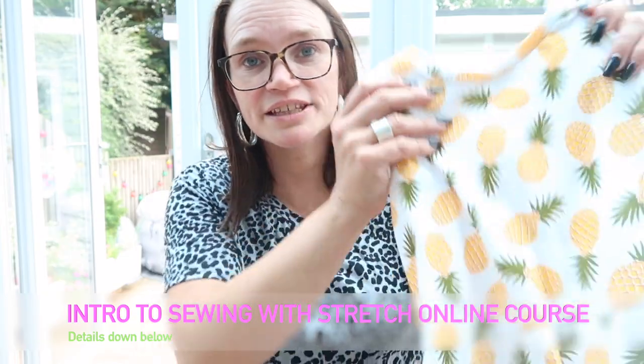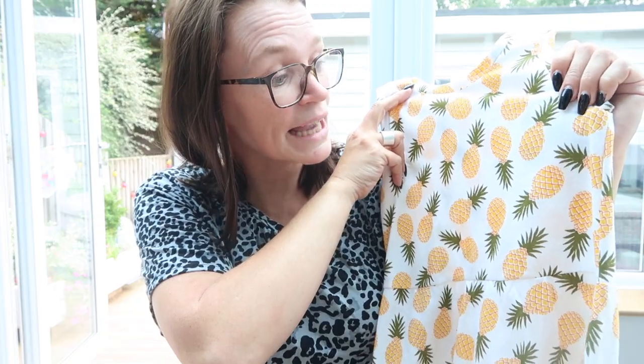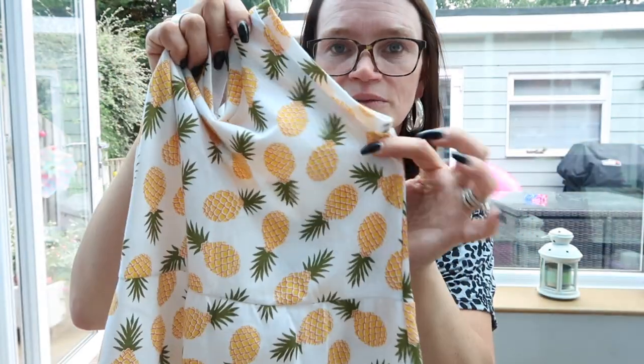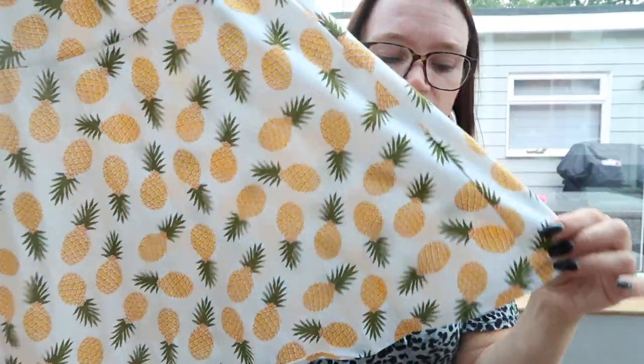So I used this really cool pineapple jersey from Girl Charlie — thank you, Mark, he sent me that. I know Gabby from Gabadashers used the blue version of this for the Atili and the Buttons Agnes top recently. So I've made this sleeveless version with the little caps and a lovely little skirt. I've cover stitched the hem on that and put bands on the arm and the neck.